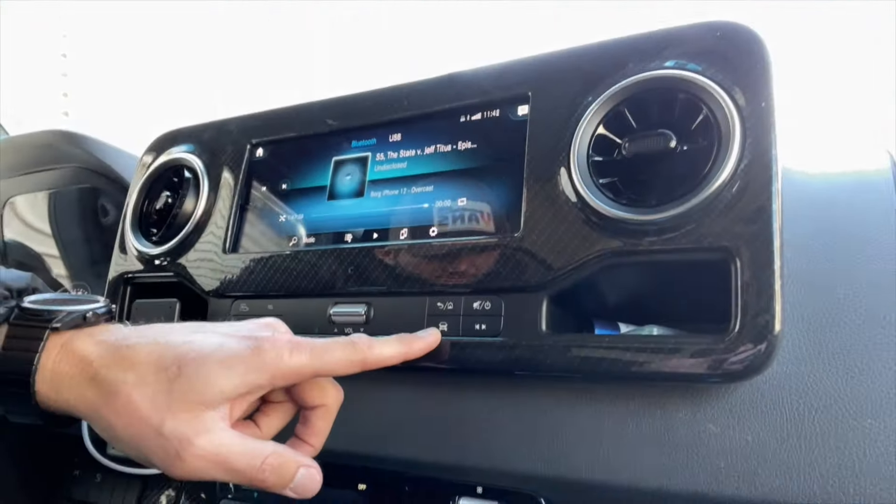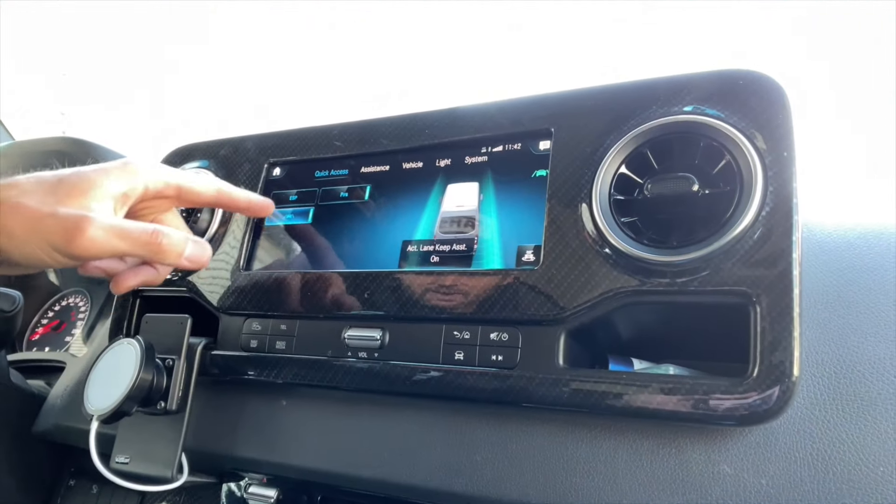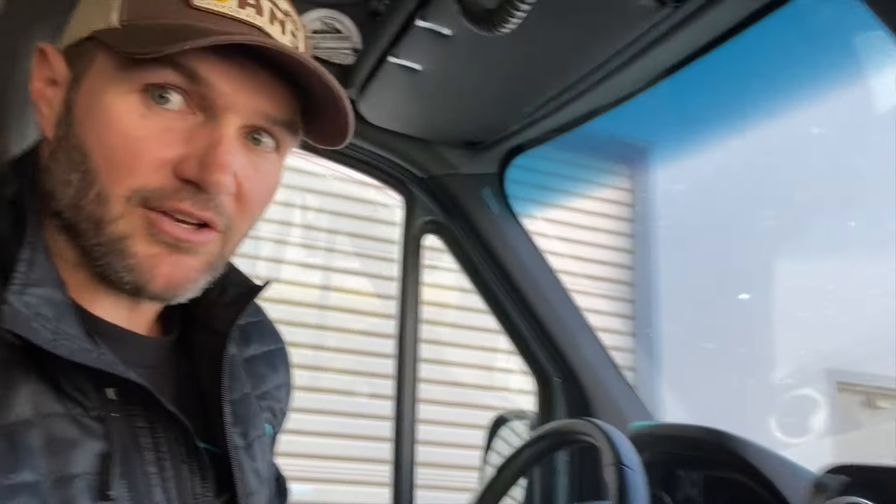I get in here. See these little hard buttons? I push Van, Lane Assist off. It's one of my favorites and you're done, then you can hit Home and go back to jamming to those sweet, sweet tunes.